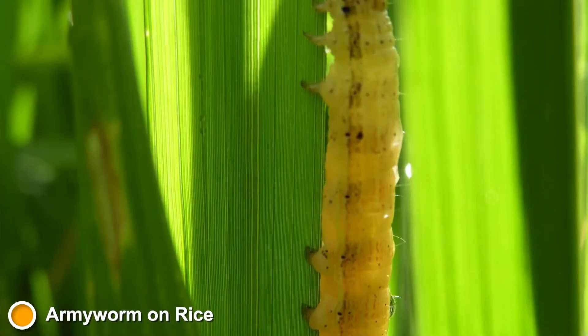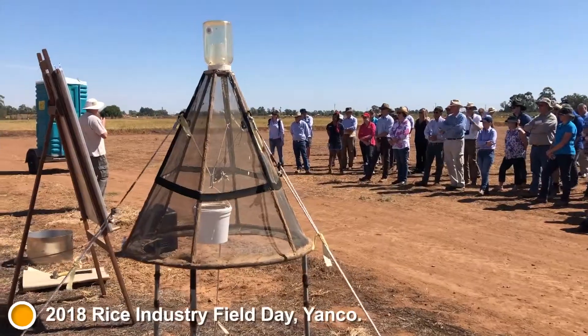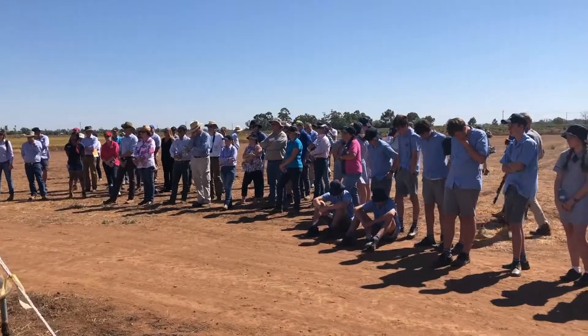With armyworms there are really two phases of damage to the rice crop. The first is the early phase, if you get an infestation before the rice panicles have emerged from the plant. The second phase is later on when the panicles are external to the leaf sheaths — the caterpillars tend to chop little spikelets off the panicle and you get grain falling into the water.